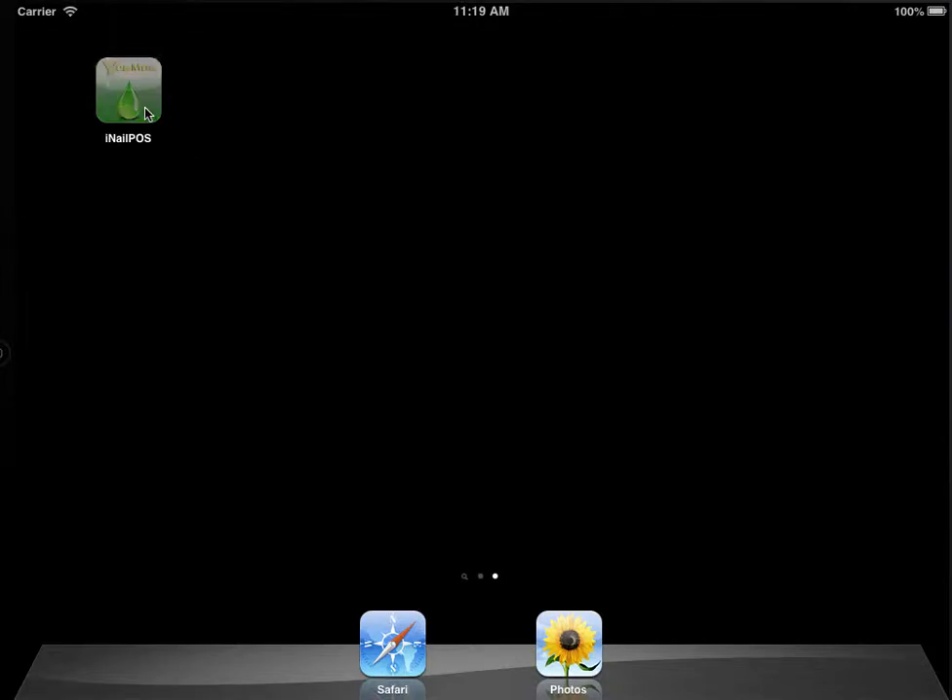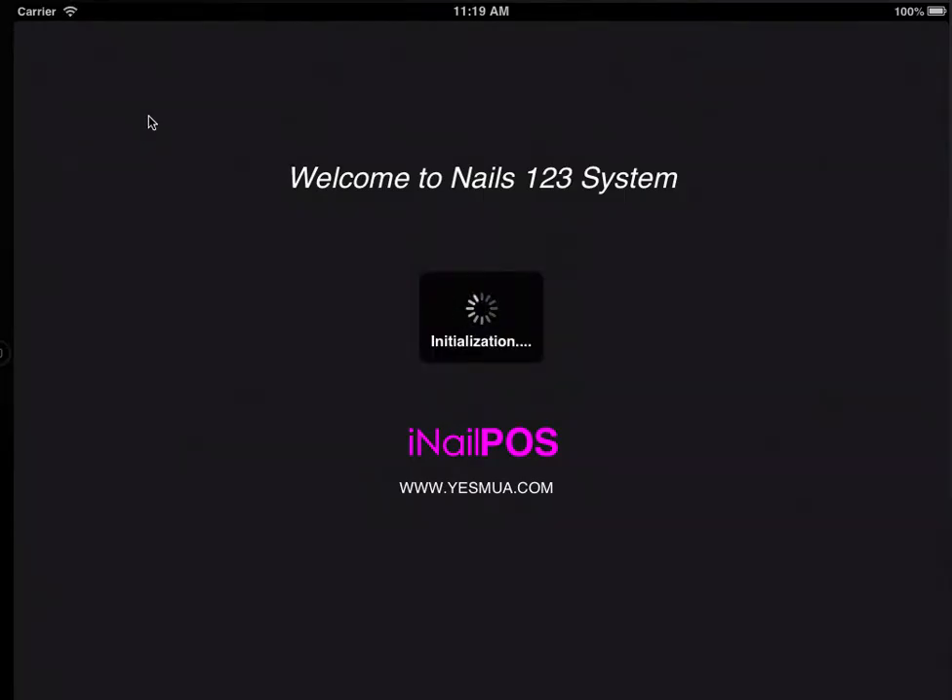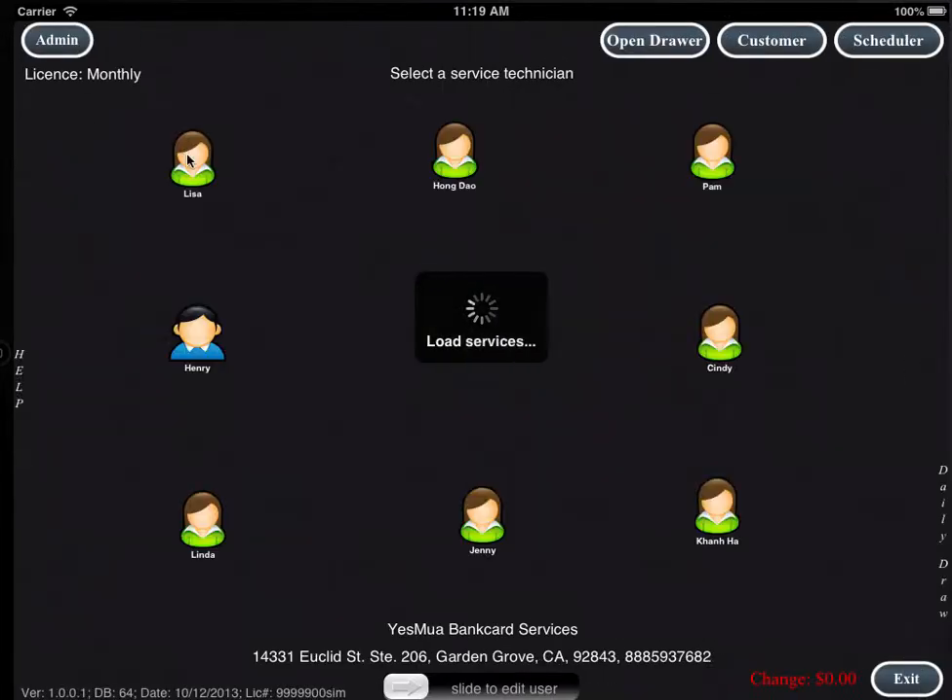Hello, welcome to iNailPod. iNailPod is a complete point of sale system for nail salon, hair salon, and barbershop. To begin, we would like to present you our product line.